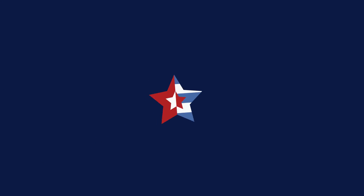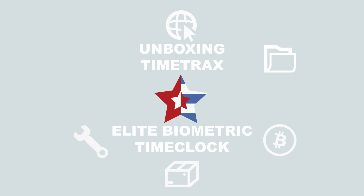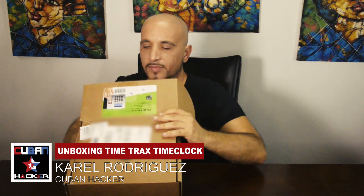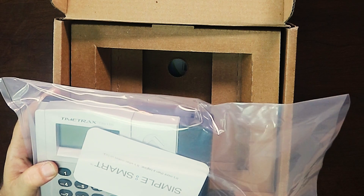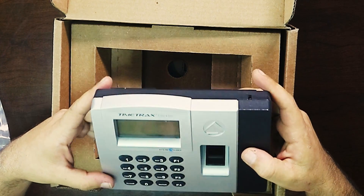I'm gonna proceed opening it and unboxing it so you can see what's inside the box, connect it to the network, and do the initial setup. Let's check it out! I'm gonna open the box and see what's inside. Basically it comes with the time clock that we're gonna proceed to take out. It's very basic and very powerful the way that it's set up.